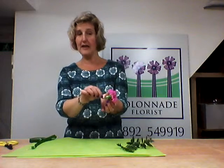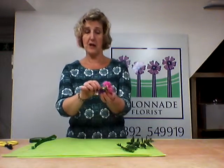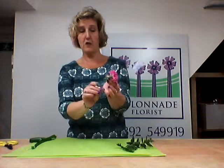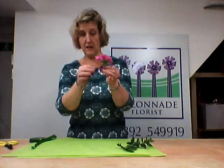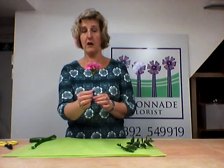The wire goes into the calyx, which is just the little notchy part behind the flower. Push it in far enough so that it gets a grip, but doesn't come through the top of the flower, because you don't want the sharp wire coming through the top. Then basically twist this wire around the stem so that it holds on there. Make it a nice straight stem when you've finished, and that will be the start of your carnation buttonhole.